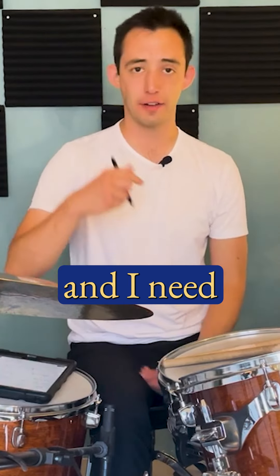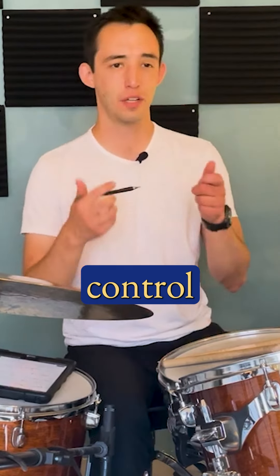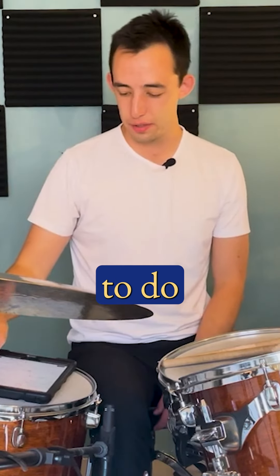I might realize I can't play fast enough and I need to create a couple of exercises. Maybe I do need to go through a page of Stick Control — whatever the best page is — but it's going to be supporting whatever it is that I'm trying to do musically.